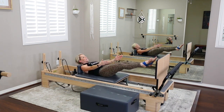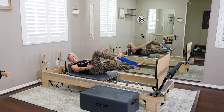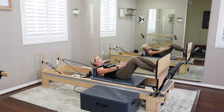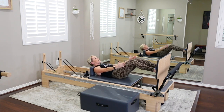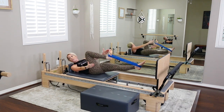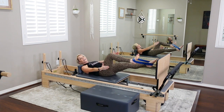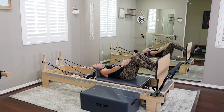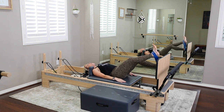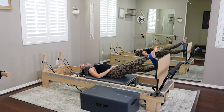Switch legs — right knee comes in, left ribs twist towards that right inner thigh. Keep using your breath. Think mostly about your ribs. Then pause, set your head down on the carriage. We're going to take our right leg and hover it — your band is going to come around your ankles now. Your right leg hovers over the jump board; your left leg is going to be straight. Bring back the ab curl — hands behind the head or find that reach and hold.